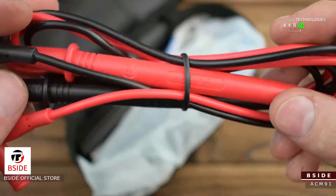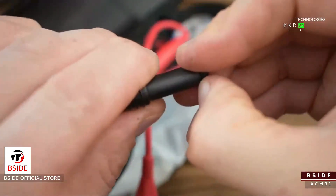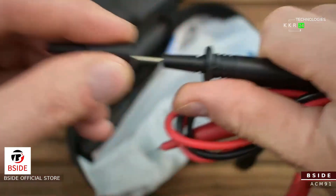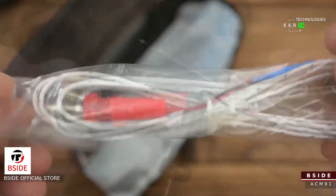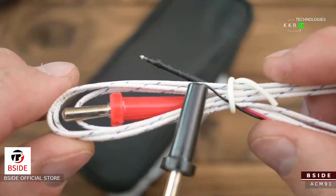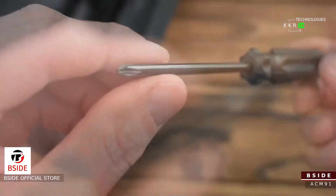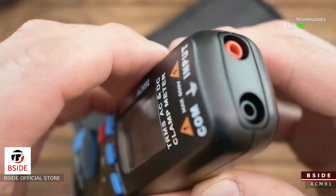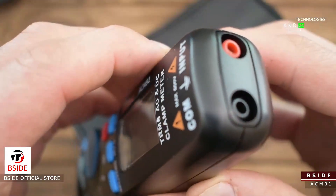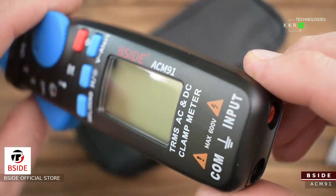Similarly, a best clamp meter for automotives should be a meter with the capacity to read micro or milliamps, volts without error and noise. We understand automotive electricians have to cope with very complex advanced circuitry and engine control units where there is no space for errors and omissions. This BSIDE ACM-91 digital clamp multimeter is built with special considerations for automotive needs. It comes with almost all functions and parameters needed for automotive fault finding. BSIDE has good reviews from customers in accuracy and reliability compared to other automotive clamp meters.